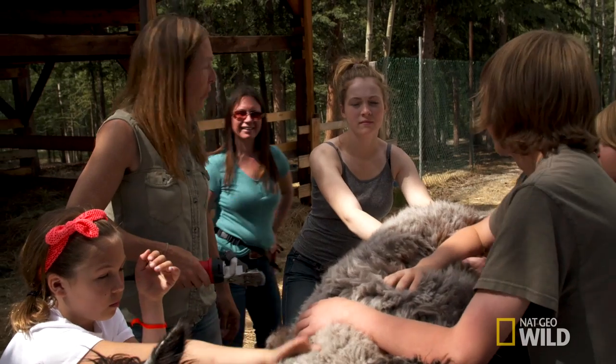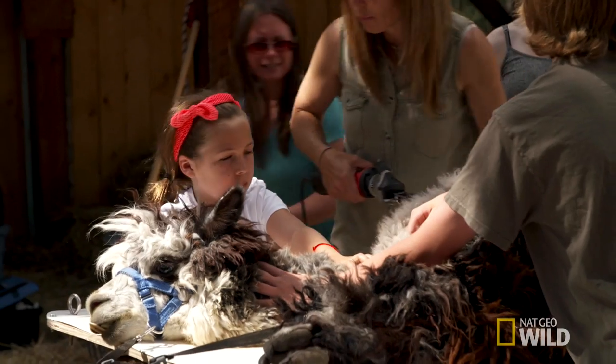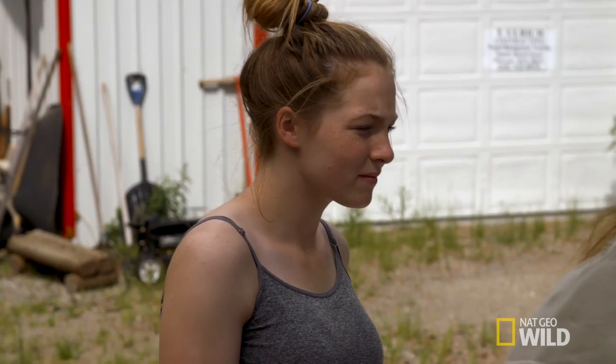Captain Barboza has actually been pretty cooperative getting on the table. Hopefully he holds still for us. I'm going to run the shears. Sierra and Maya are holding his feet and making sure he doesn't flail around. I think Willow's going to be on keeping Captain Barboza calm duty. Keep reassuring him — I want you to pet his head and reassure him. So we're going to get started.